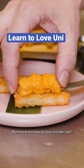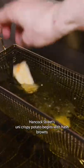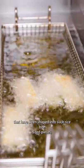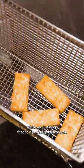Want to learn how to love uni like I do? Here's the perfect intro dish. Hancock Street's uni crispy potato begins with hash browns that have been shaped into sushi rice-sized pieces, which are just deep fried to a perfect golden brown.